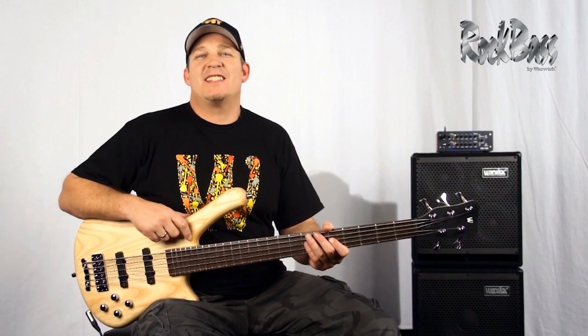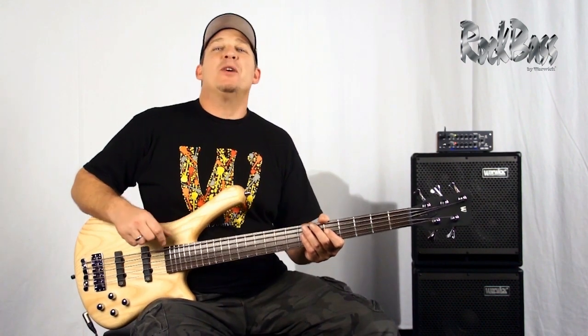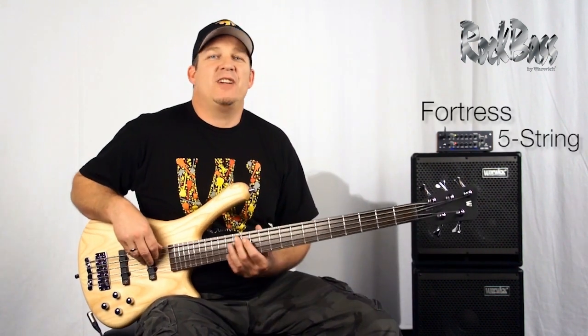Hi from Warwick. I'm product specialist and clinician Andy Irvine. I'm here with the Rock Bass Fortress, the five string.